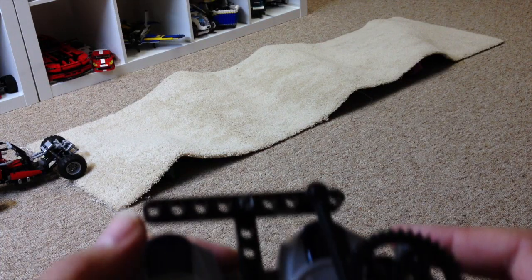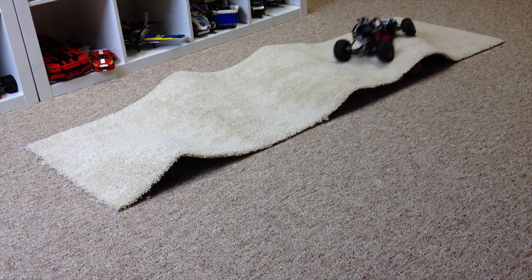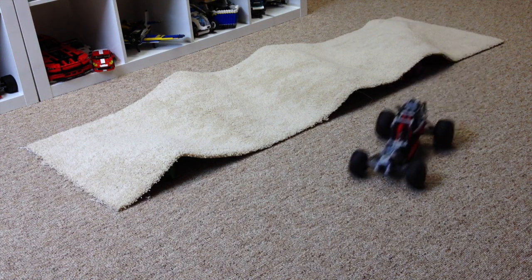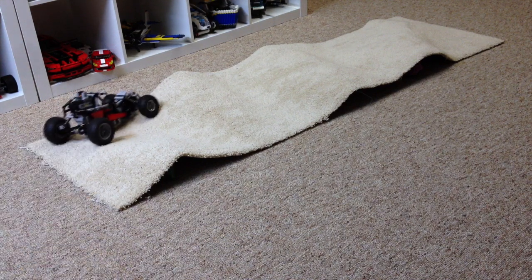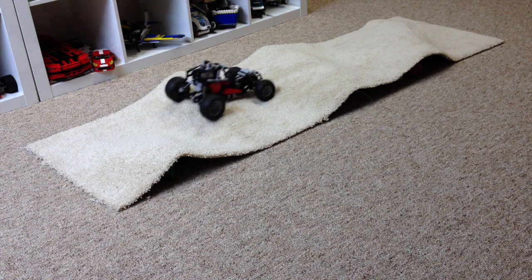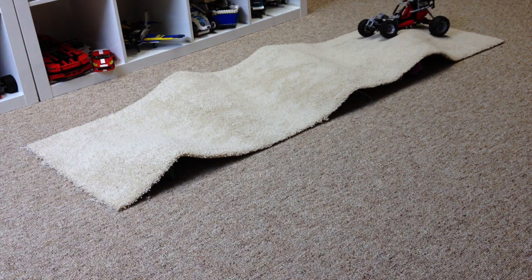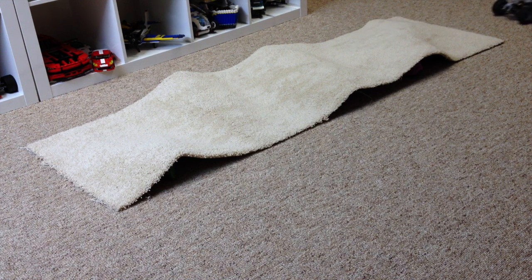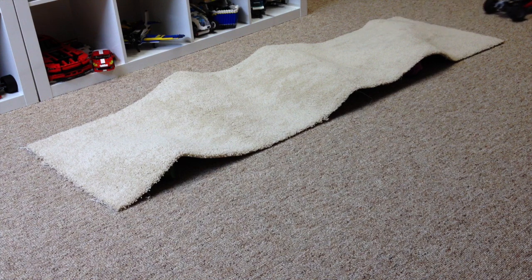Okay guys, here we go with my little carpet obstacle course. Now, about my only complaint about this thing is it does not have real good ground clearance, so as a result it kind of gets high centered a little bit sometimes. As you can see there, it's kind of getting high centered a little bit.